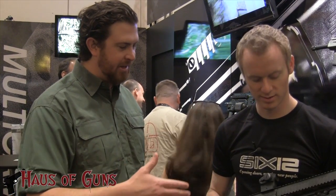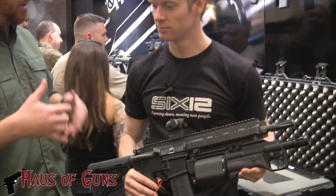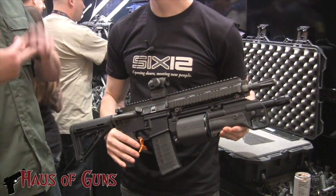Folks, Ems here with House of Guns, and we found our way over to the Prye Precision booth at SHOT Show 2014. I'm here with Eric, who's going to tell us about the 612 Bullpup Revolver shotgun design. Here it's mounted to a rifle, but that's not the only option. Tell us about the development of the Prye and all that.